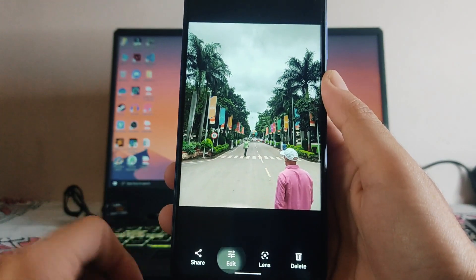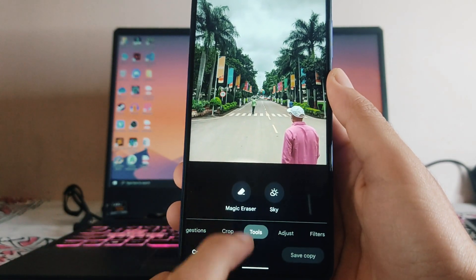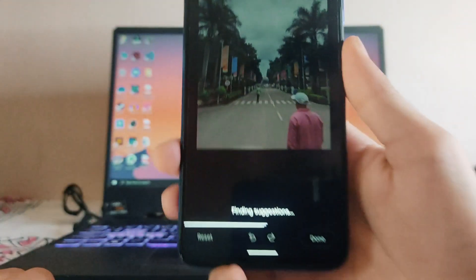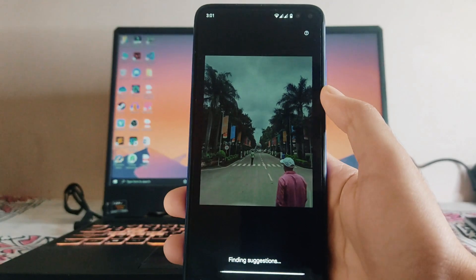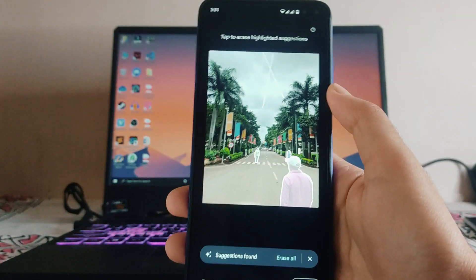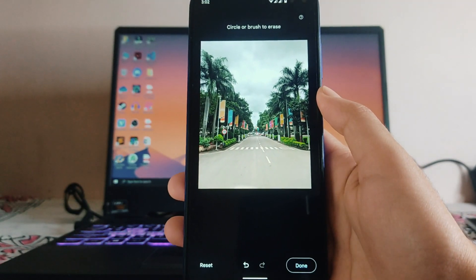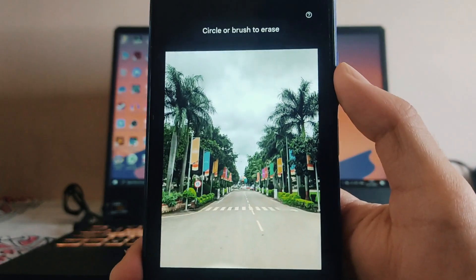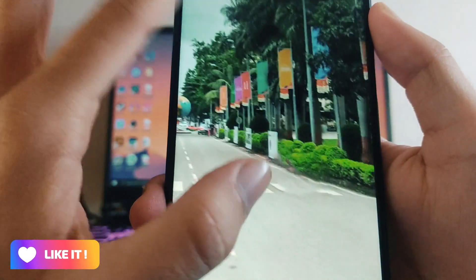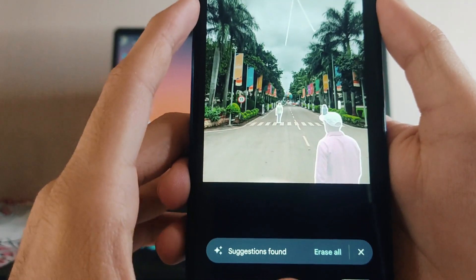Open a photo, click on Edit, and in the edit menu go to the Tools option. Here you will be able to see the Magic Eraser option. Click on it and it will show you suggestions about what things you need to remove from the photo. Click on 'Erase All' and as you can see it has removed all of them.